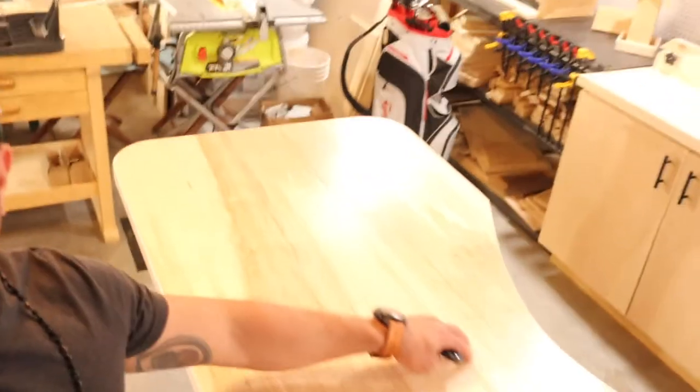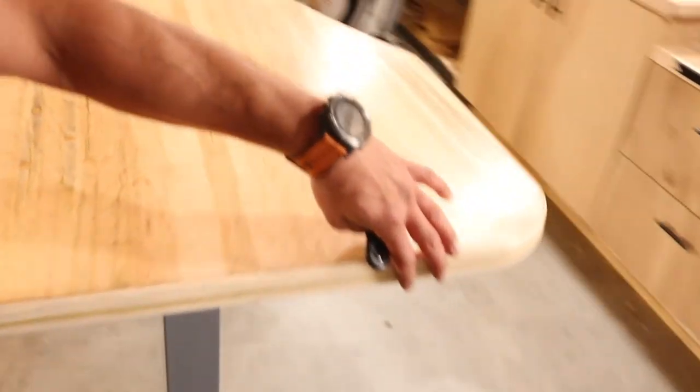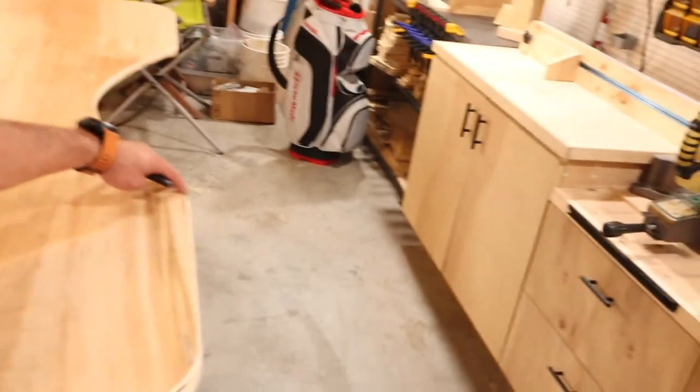Just a urethane finish. It's got a nice ergonomical shape with rounded edges — we just hit that with a jigsaw, followed it up with a router, and then space to sit inside.